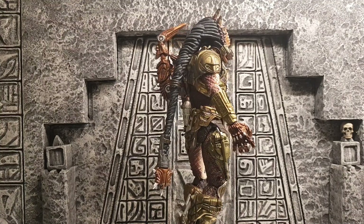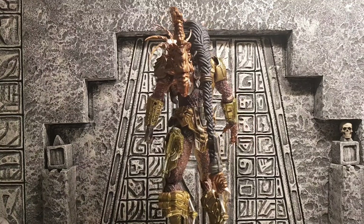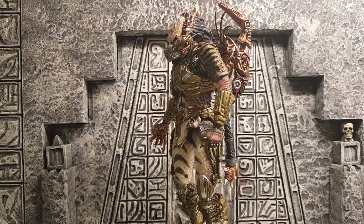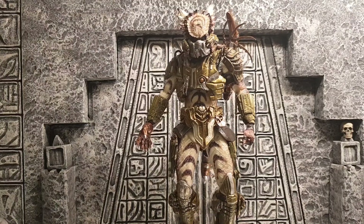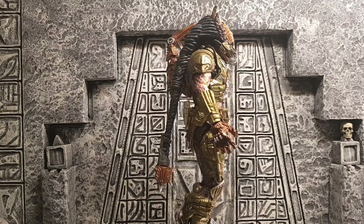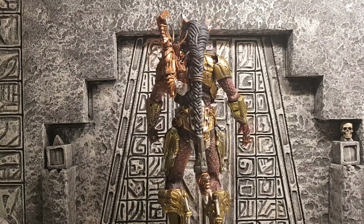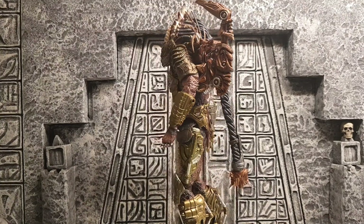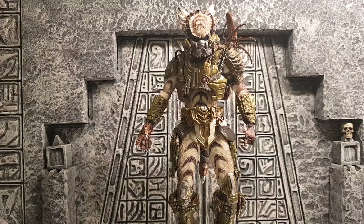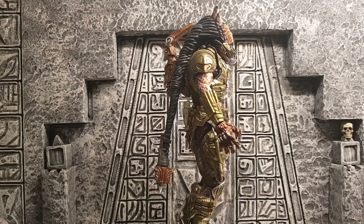But yeah guys, if you enjoy my content, don't forget to hit that like button and hit the subscribe button as well, and while you're there hit the notification bell so you don't miss any of my future uploads. I do love collecting — I'm quite addicted to collecting predator figures. I do have a figure coming this week and it is another quarter scale, it's one I've been after for a while, and I'm definitely going to do a video on that, so keep your eyes peeled.